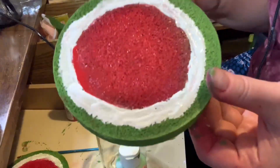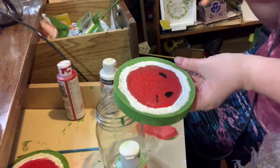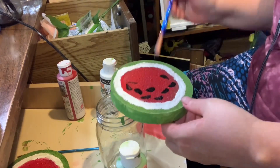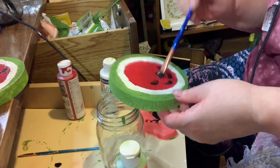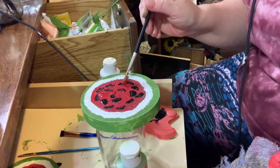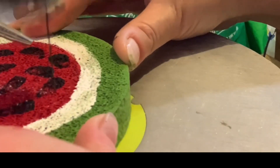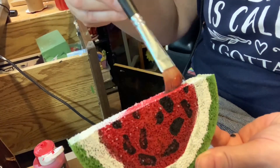I did this on two different discs. After I painted the middle part white, I took some black paint and white paint and just by dabbing onto the red part I made some seeds. Then I took my scroll saw and I cut the disc in half. Then I took more paint and covered up the top in red, white, and green.